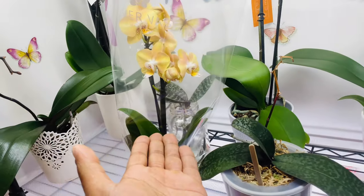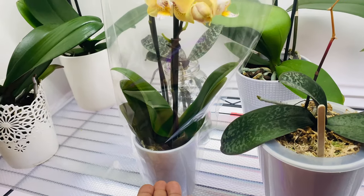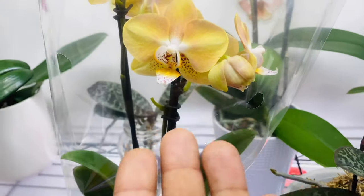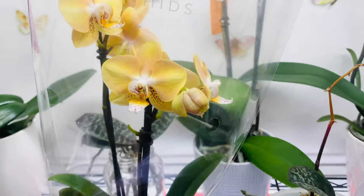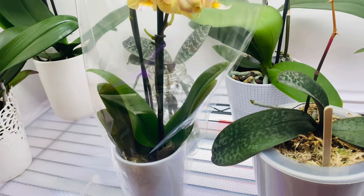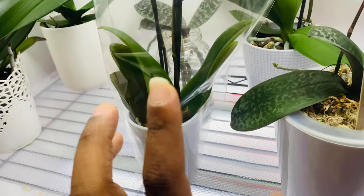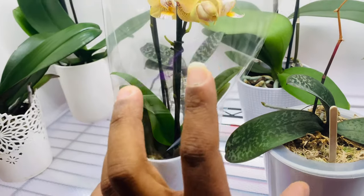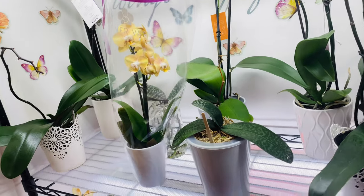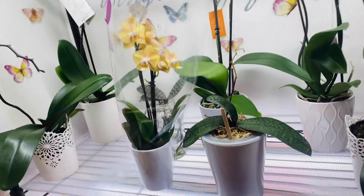In this scenario you would want to go ahead and repot it, especially with beautiful blooms like this. I have not seen this variety before, so this is definitely a phalaenopsis I want to keep in my collection. I'm going to do what's best for the orchid. I haven't looked at the roots yet, but I'm pretty sure it needs to be repotted due to the fungus gnats. Those tips and tricks are some of the first things you can do to get your phalaenopsis orchid to re-bloom.